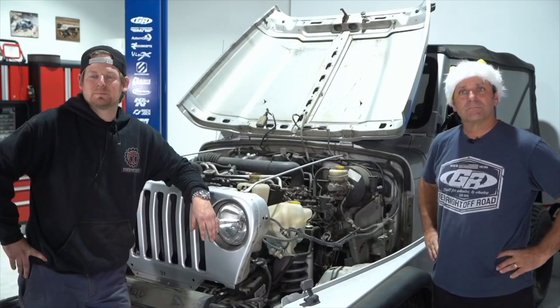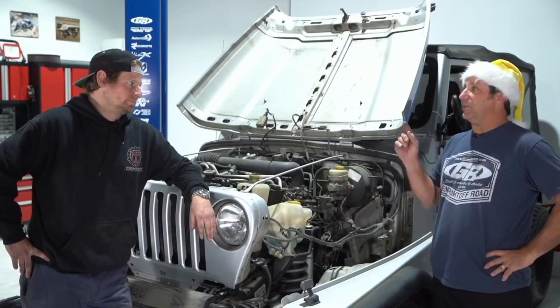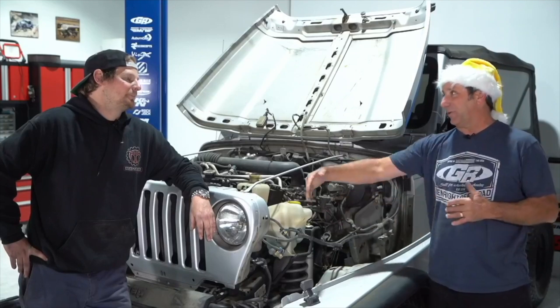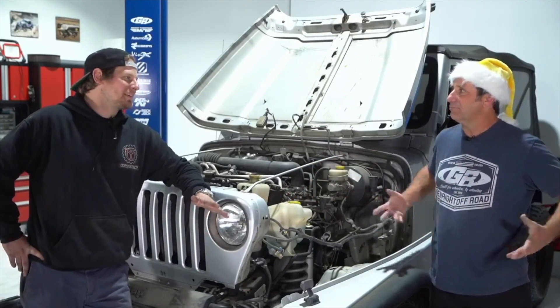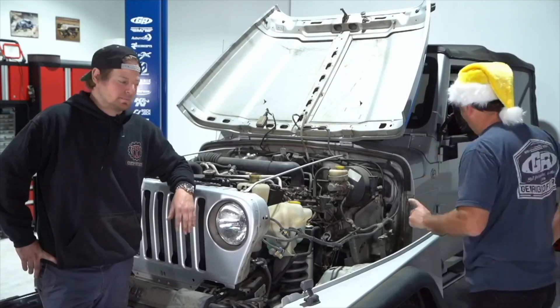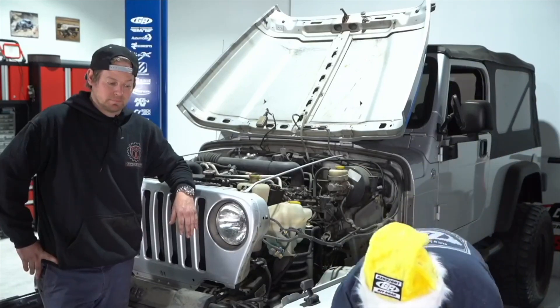Dennis Sergeant asks: what do you recommend for inner fenders on a CJ running standard four-inch fenders with 37s? Some CJ guys have bought the YJ inner fenders and made them work — they had to get a little creative with the mounting up top but none of them call back saying they ran into problems. They're always able to figure it out. If you've got a CJ, you know how to work on stuff. Mike Stewart asks about 2015 JK inner fenders: JK inner fenders are one piece, not multi-piece. That's a few-minute installation per side.